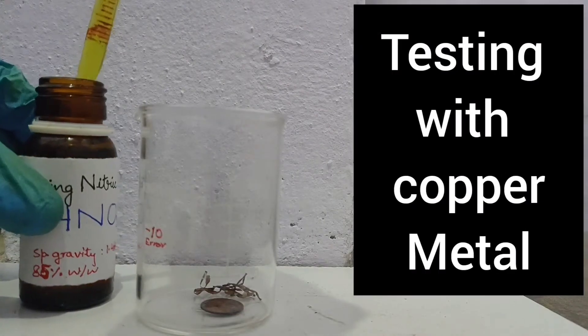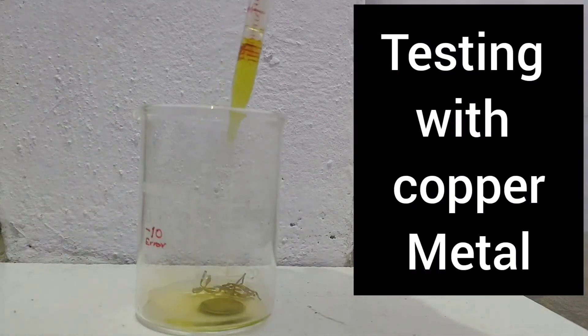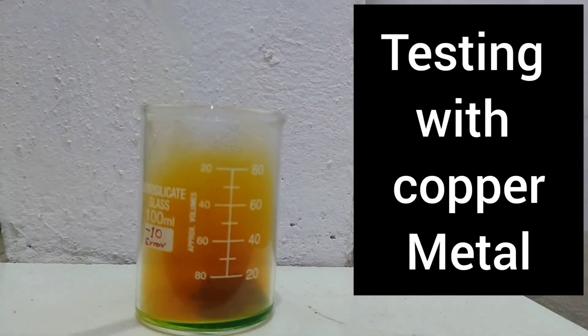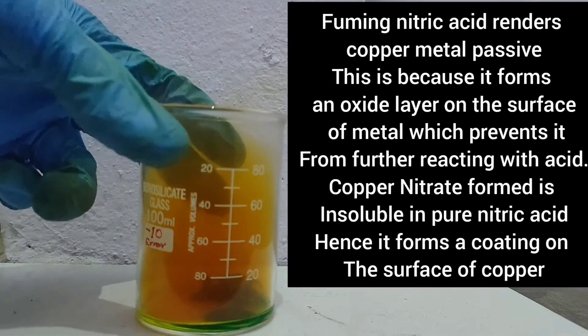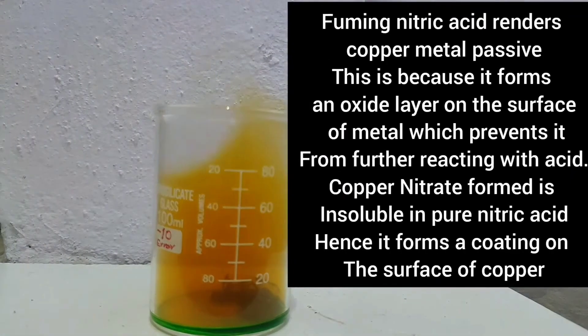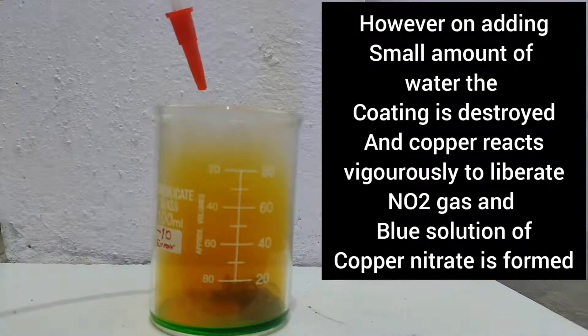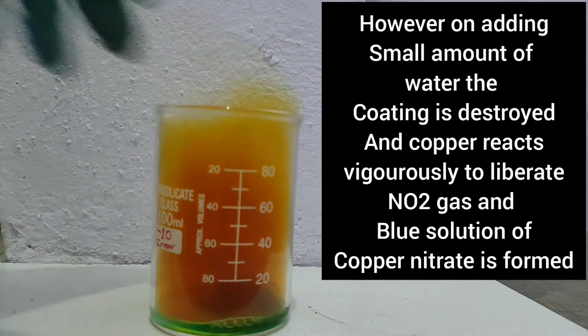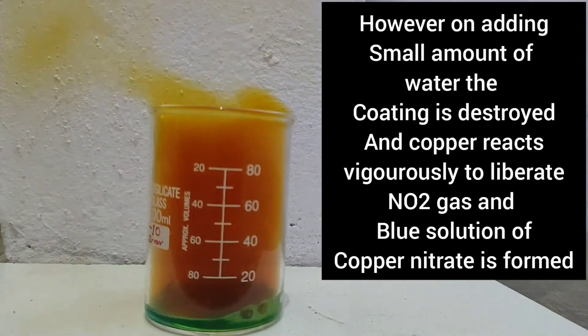So, this is why I am testing my fuming nitric acid with some copper metal. Initially, some fumes start coming out but the reaction stopped. This is due to the formation of an oxide layer on the surface of copper metal — this is called passivation. However, on adding some amount of water, the coating is destroyed and then copper reacts vigorously with nitric acid. Thank you.